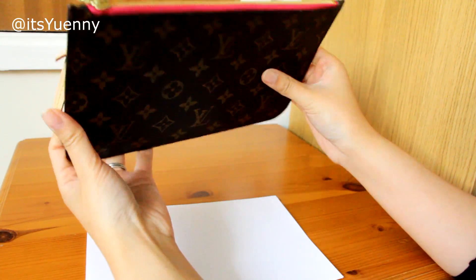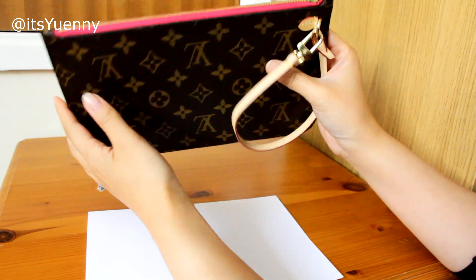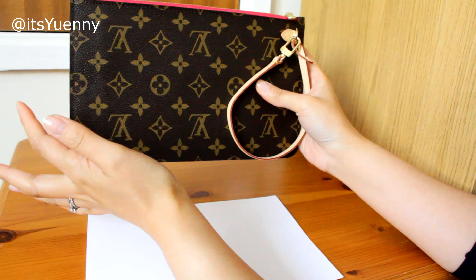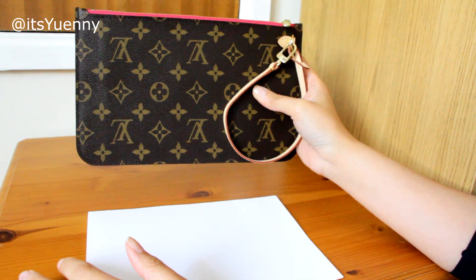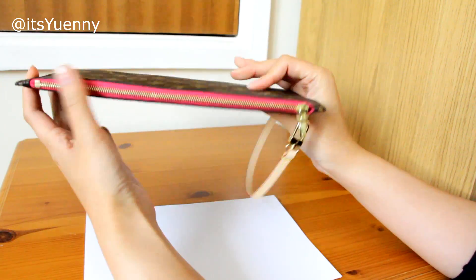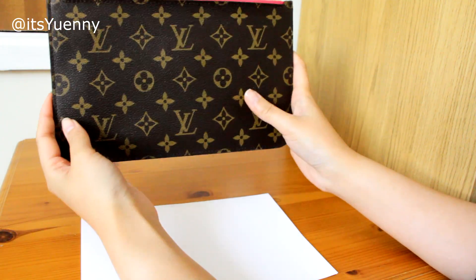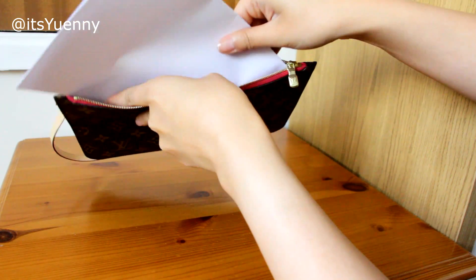When I was deciding whether to get this pouch, I was trying to figure out what fits. I wanted to find out whether it fits a UK A5 piece of paper, but I couldn't find out from anyone. I looked up the measurements of the pouch and compared it to an A5 piece of paper and thought it would fit.